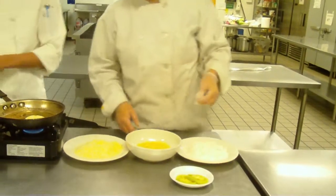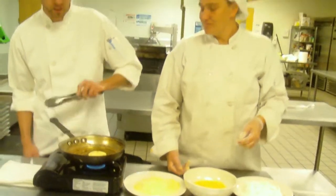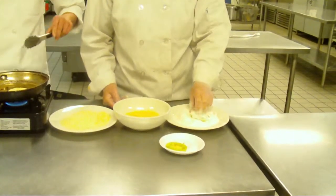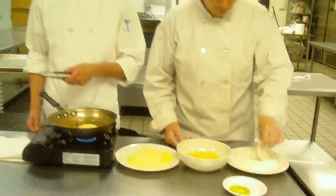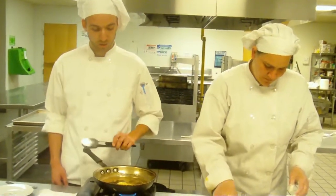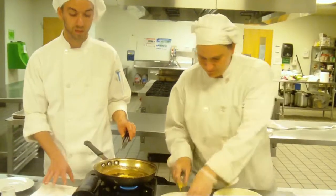You're going to fry it on medium heat with vegetable oil until it gets a golden brown on one side. And then, once it gets that golden brown color, you're going to turn it over. Do the same for the other side. And once that is finished, we will take it and we're going to put it in the paper towel to blot off the extra oil.